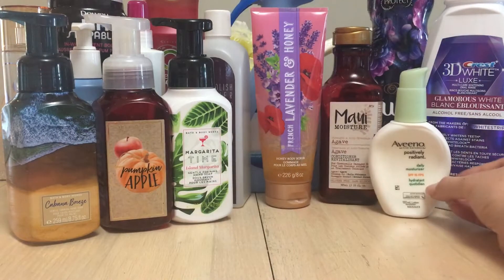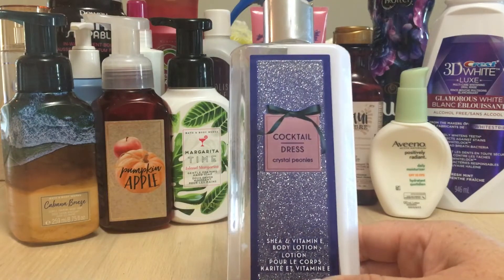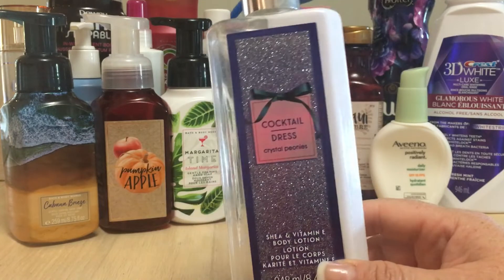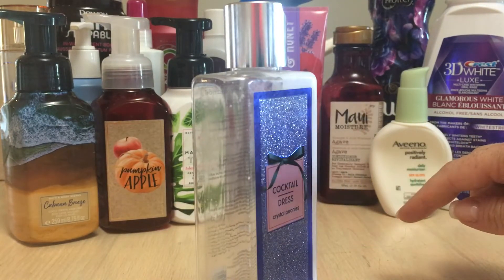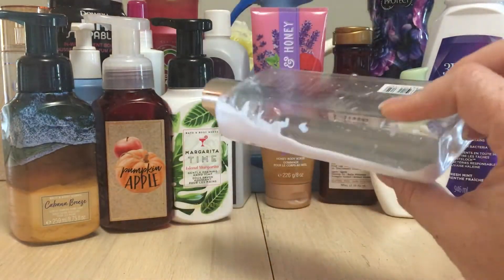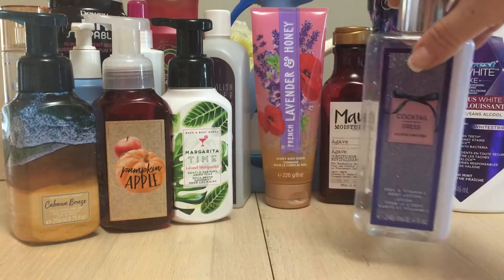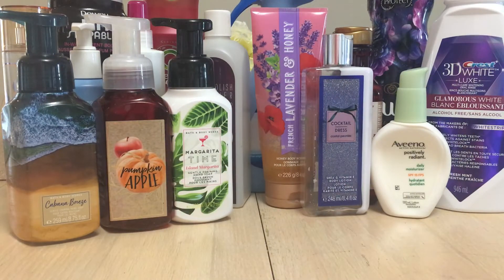Bath and Body Works Cocktail Dress Crystal — it took forever to use up. I had the shower gel, lotion, and spray, and the lotion just took forever to get through. Even though there are little bits left I was tapping out. I probably wouldn't repurchase this. My friend Brita gifted it to me, which was really nice of her, but it's not something I would go out and buy.